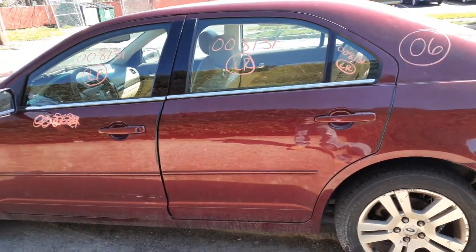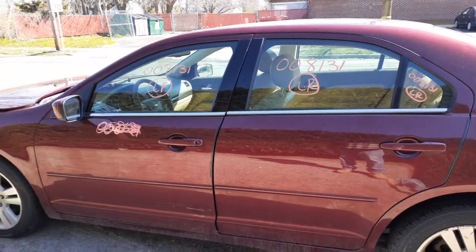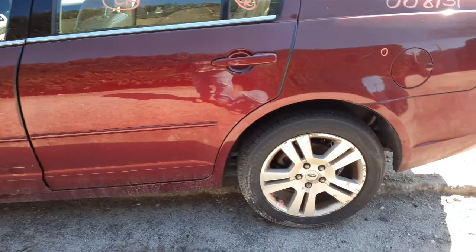You got window regulators in both left side doors. Inside and outside door handles — inside handle only on the left front, chrome with the power lock. You got both outside handles, as you can see.